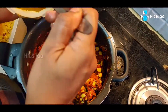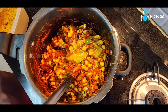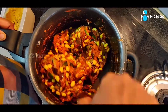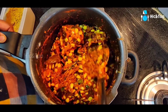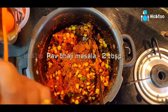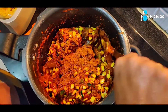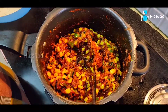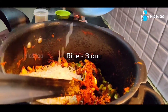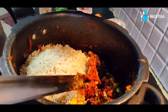Add 1 spoon of salt. Put 2 teaspoons of masala. Put the paris.